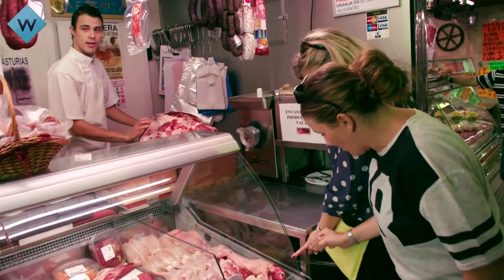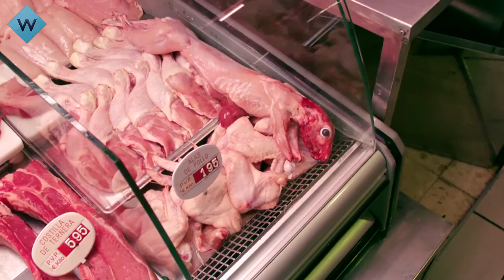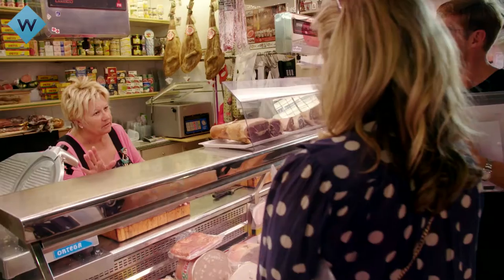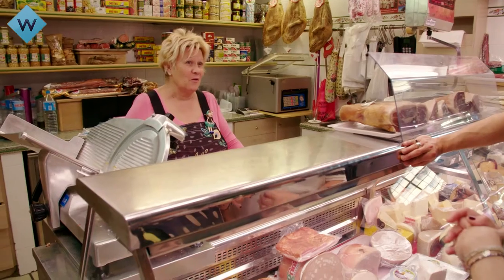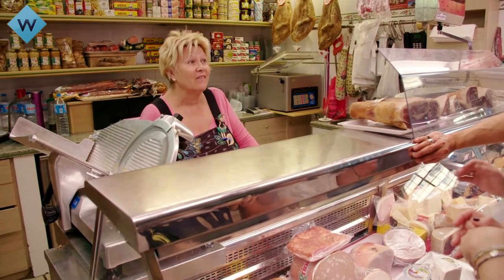That poor little bunny rabbit, it looks so startled. Fish, fish, mercado. Pescado, mercado. I think she's saying — I've got no idea.